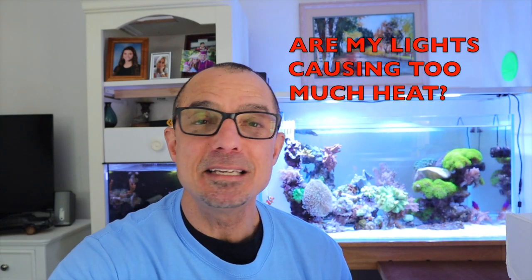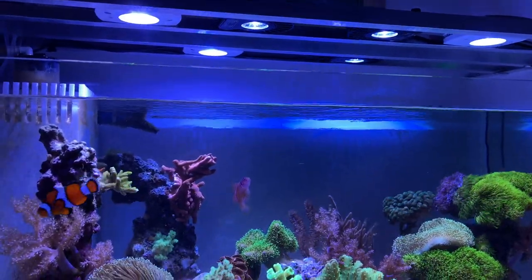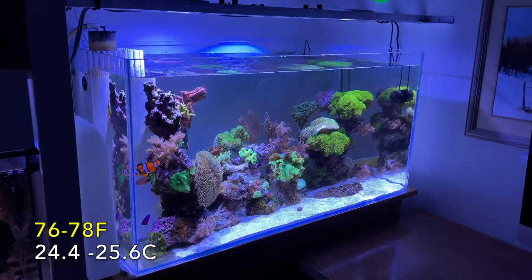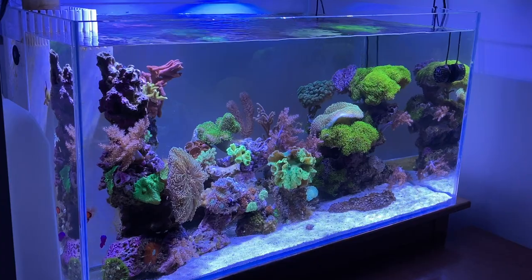So how long did it take you? LEDs are not that hot — they're hot right up against them, but eight to ten inches away it's not a problem. It's between 76 and 78 usually in the morning, and if it warms up throughout the day it gets to about 78 — two degrees in a 12-hour period.